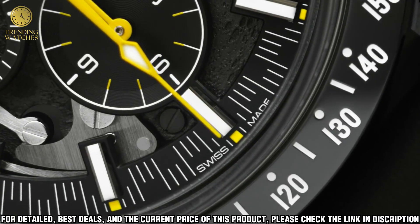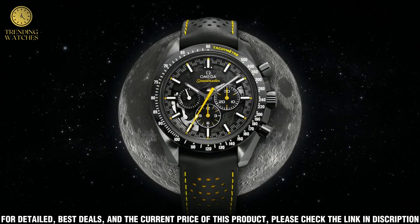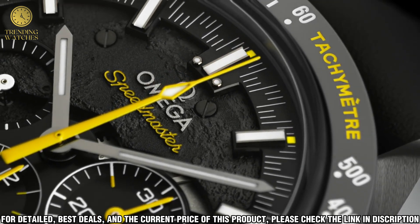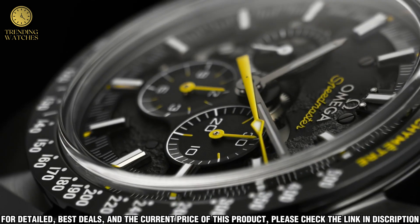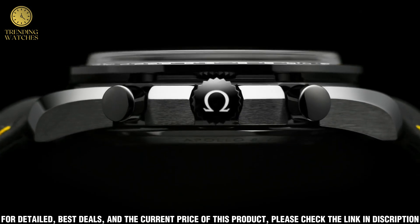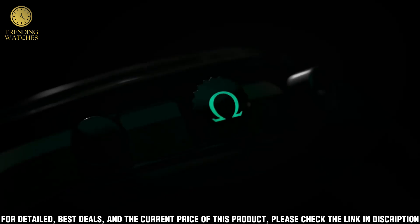On the back side, there is a sapphire crystal exhibition caseback that reveals the Omega 1861 caliber movement with a 50-hour power reserve. This timepiece is built to last and keep time accurately. The design is inspired by the Apollo 8 mission, which was the first manned mission to orbit the moon. The Apollo 8 patch is printed on the caseback with the words 'We'll see you on the other side' printed above it.